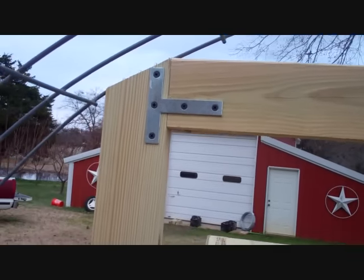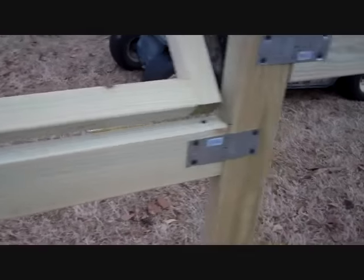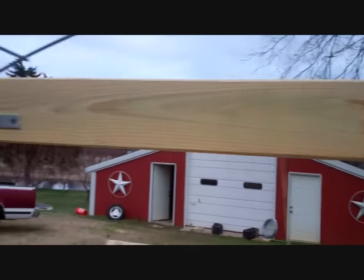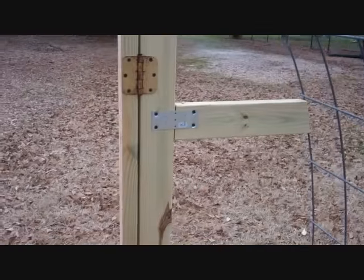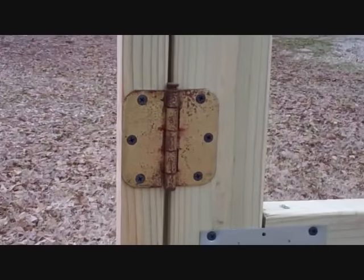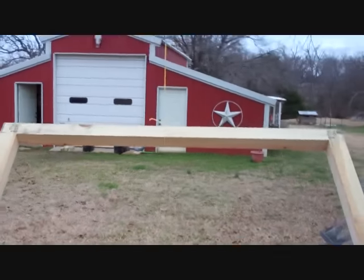I went ahead and put these brackets on here — it's about $15 worth of brackets. I didn't use them on my other one and it has not failed or faltered, so I don't think you need them. But if you want them, I've given you an option. I put some in the corners too. I had the hinges already, but a set of hinges is about $3 or $4. You want some pretty heavy ones — those are just regular door hinges I took off the door, but you want some good hinges on this door because it weighs a bit more.